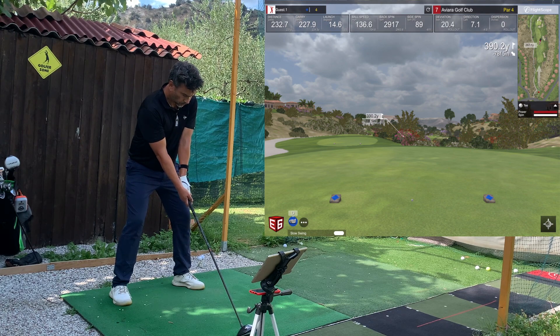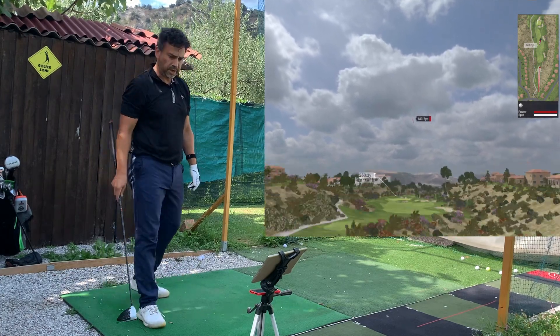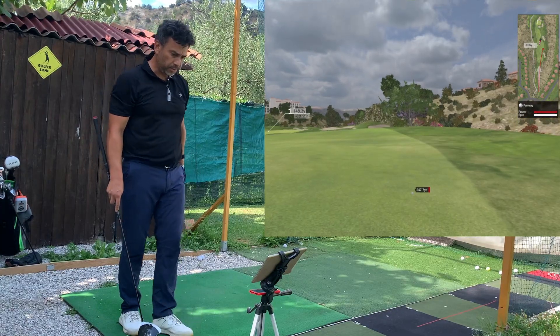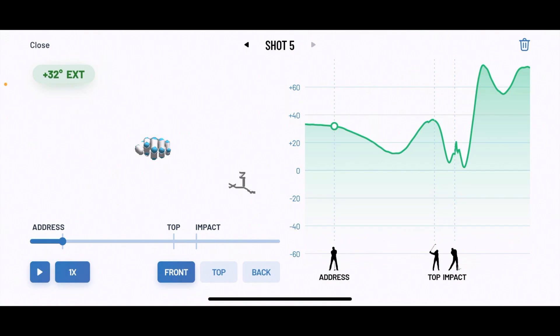This is a pretty nice little fade — and this is the best one, definitely the best one. My fifth shot: everything within the range — address 32, top 36 within the range, and impact plus 12 within the range. Everything was within the range, and this was the best shot. Looking at the graph, I maintained that wrist position throughout the swing.